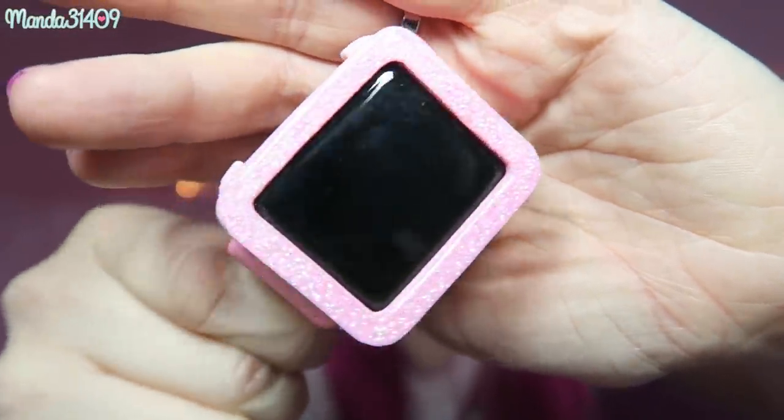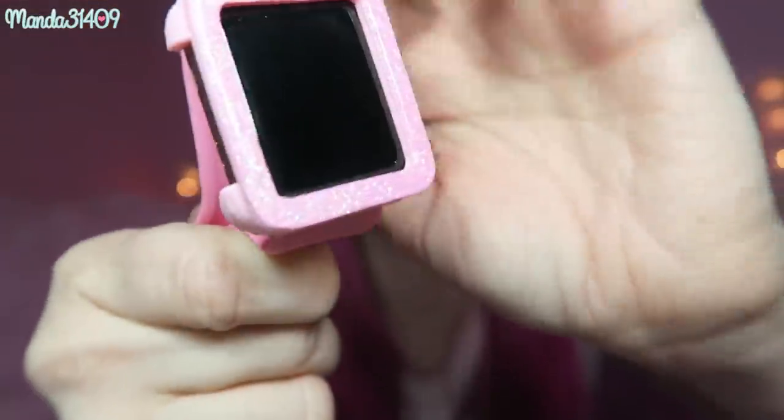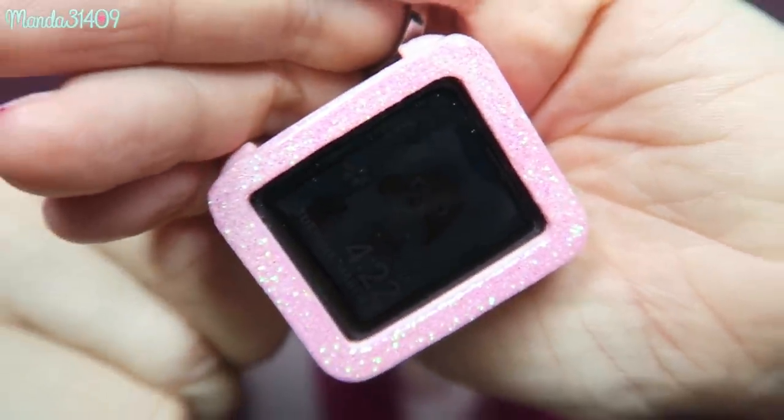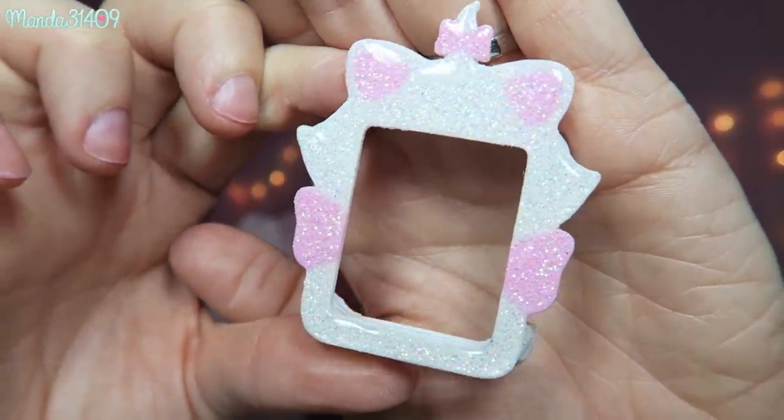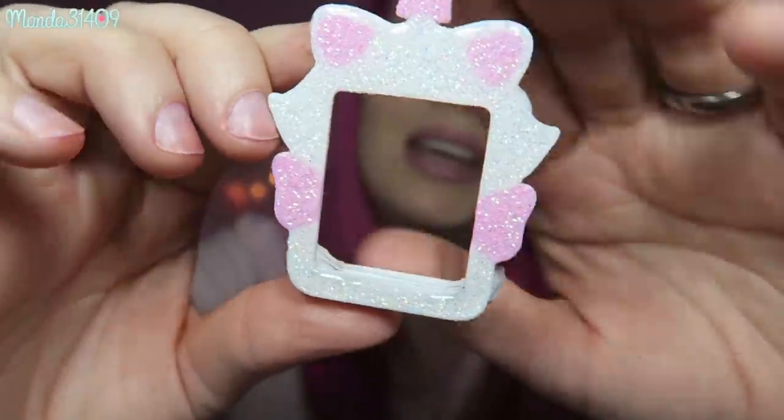Now the next thing I'll talk about are watch cases. The case I have on right now is from Pixie Dust Wearables — shop info will be down below, they're on Instagram. I think they're going on a little hiatus soon so they may not be doing customs for a while. This is a very pretty pink glittery simple one. I also have a Marie one from them which is glittery and so cute — you guys saw both of these in my recent favorites video.